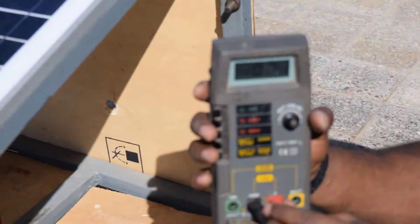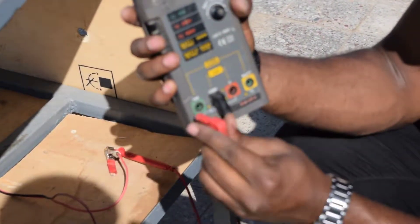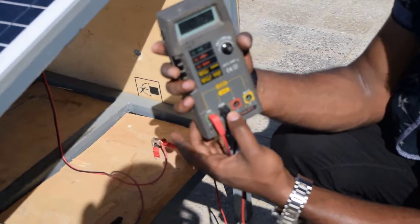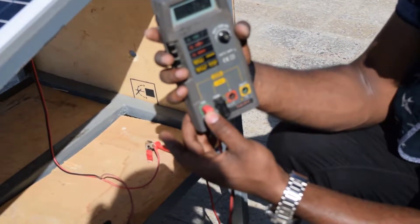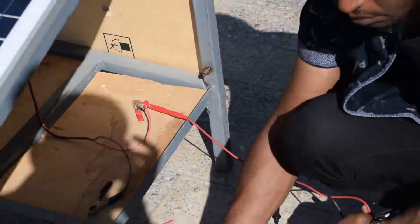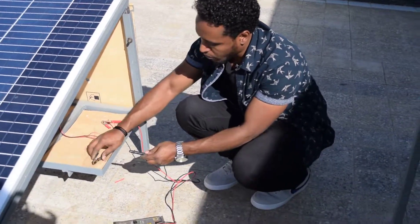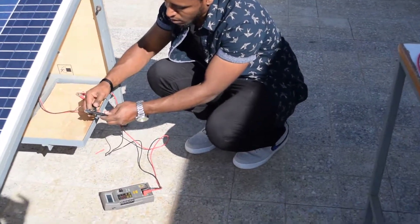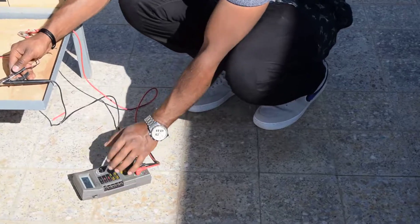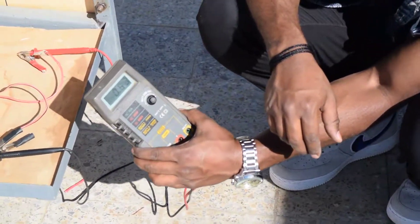I will change the meter to the current side — the 10 ampere side. The common probe goes to the negative and the positive probe goes to the 10 ampere terminal. The positive is already connected, so I will switch to the current measurement mode and take a reading. I read about 1 point something.